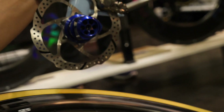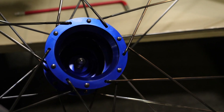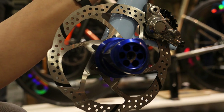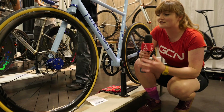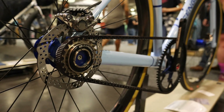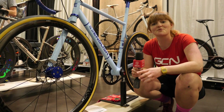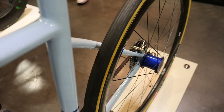Rob had these hubs designed specifically for this build and all you need is a 5mm allen key to remove them. It actually means that both wheels are interchangeable, which is really handy. It's remarkable how he's achieved all of this without compromising the ride feel — they've promised us that if you were blindfolded and rode this, you wouldn't actually notice the difference to a conventional road bike.